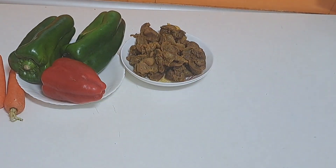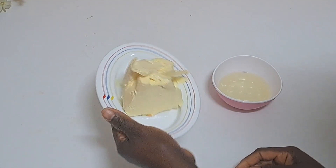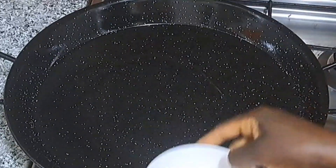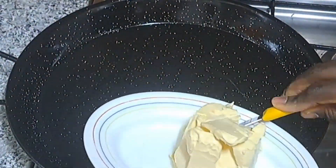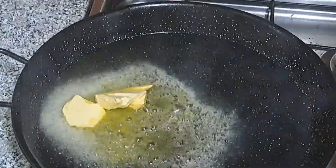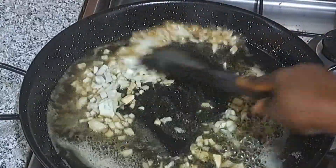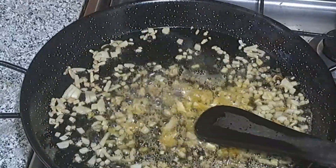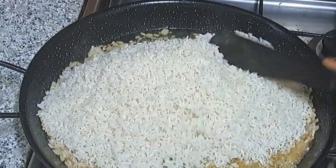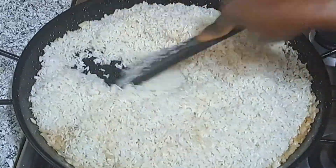I will go ahead and slice these items off camera. This is butter and vegetable oil — you can use margarine as well. I'll add some vegetable oil and a little bit of butter, and allow it to dissolve completely. Once dissolved, I'll add some chopped onions, then go ahead and add my rice. Remember, I added boiling water to the rice and left it for 10 minutes, then drained it.